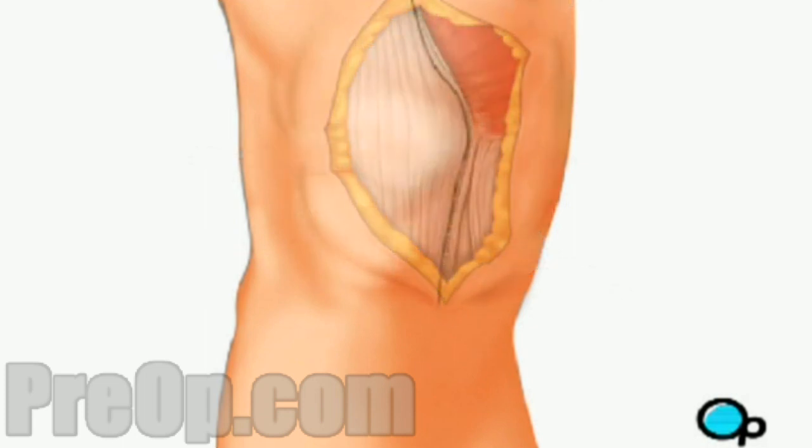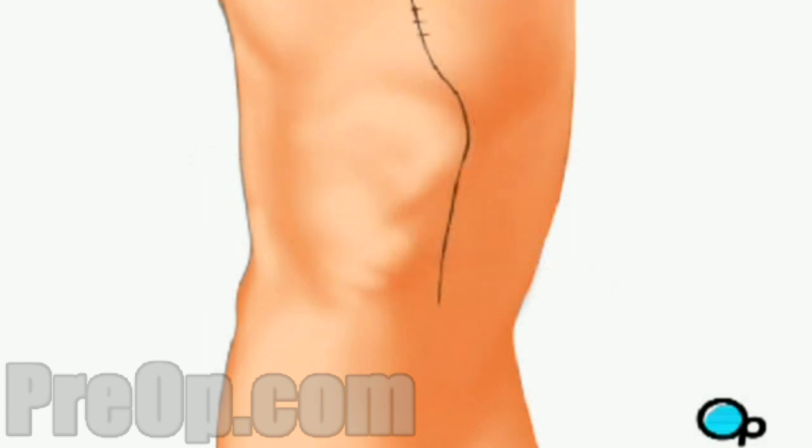To aid in healing, your knee may be stabilized with a brace and you will be encouraged to use crutches.